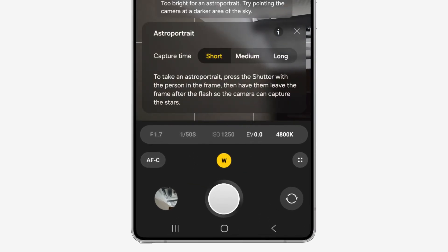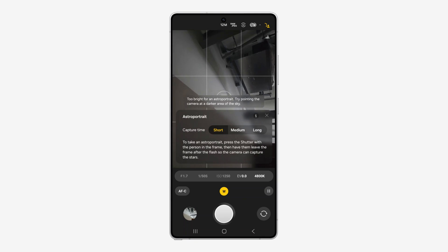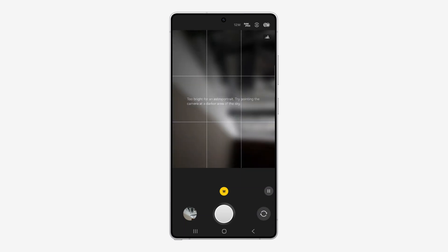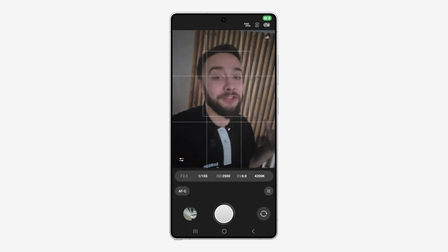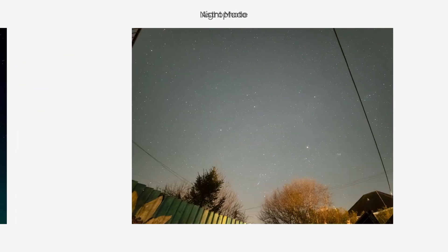Once that's done you'd have your beautiful astro shot. You also have something called astro portrait, which allows you to get a person or subject in the photo, they leave the frame, and then you're capturing your astrophoto again — a nice way to get that picture to post on your socials. Now let's have a look at some pictures we took earlier for a before and after comparison.